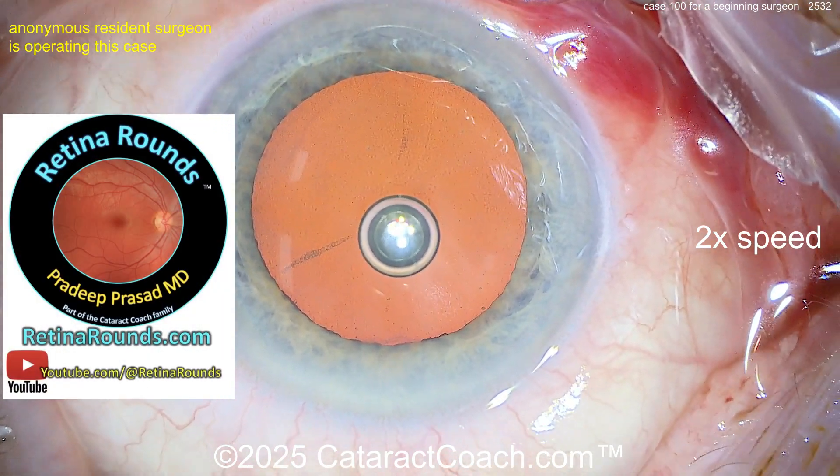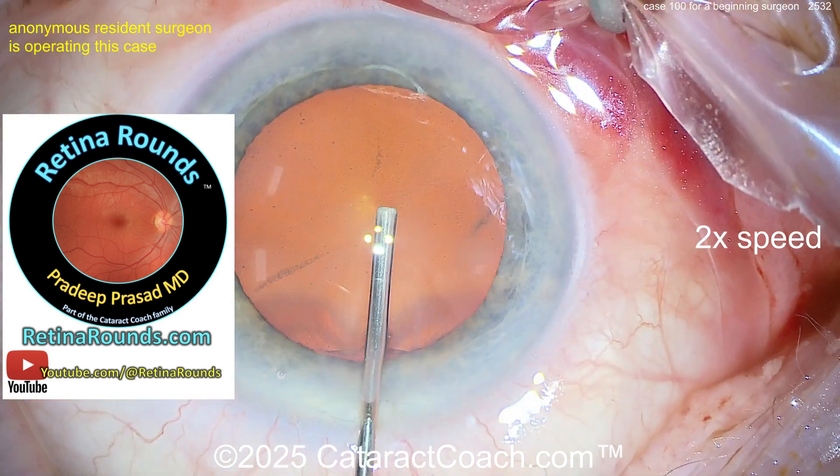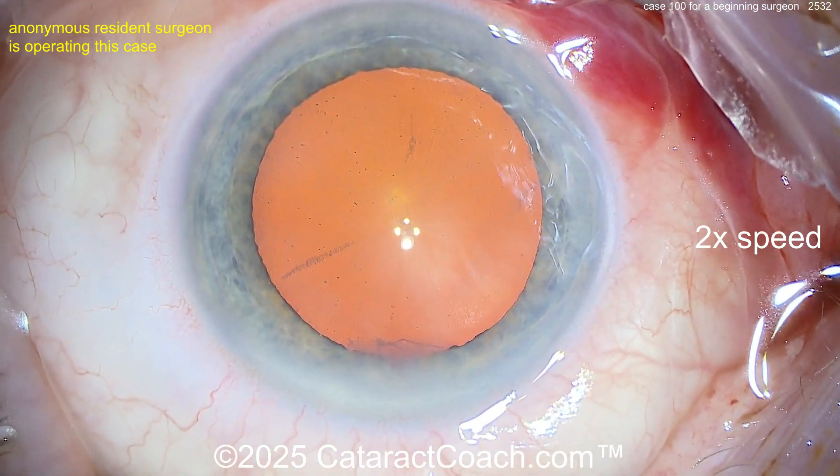Check out retinarounds.com, our sister channel — you're going to learn a lot about retina. If you're a resident, you better be subscribing. That's a must.